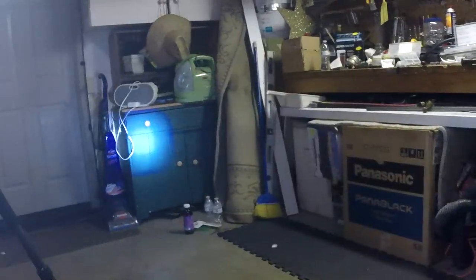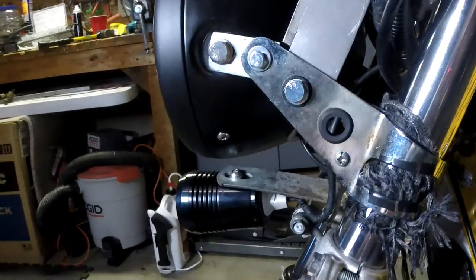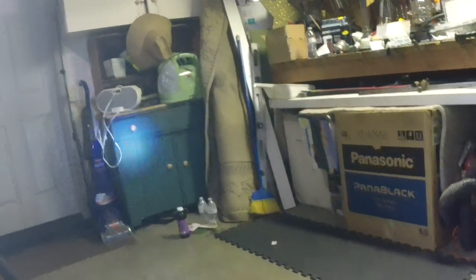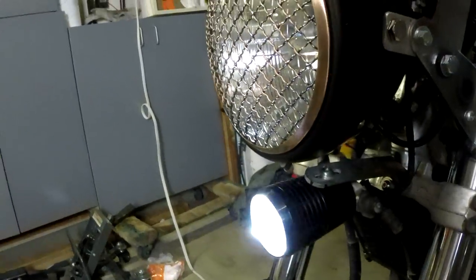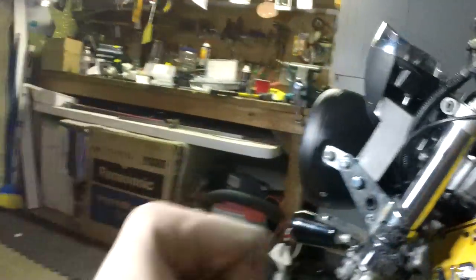I think it turned out great, but it's really weird that this light has three settings. If you look — you can see it's bright, and then it's dim, and it's a strobe. So for some reason this has a strobe light, and I don't know why. I don't know how to make it not have a strobe light. If anyone has any ideas, let me know. But as far as I know, I now have a strobe light — so dance party bike, woohoo!